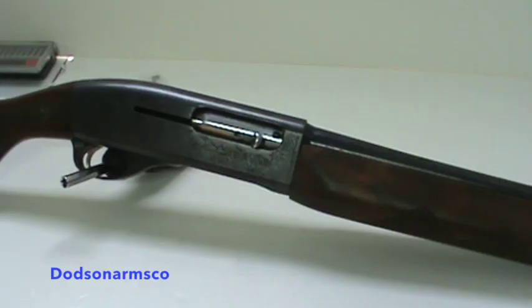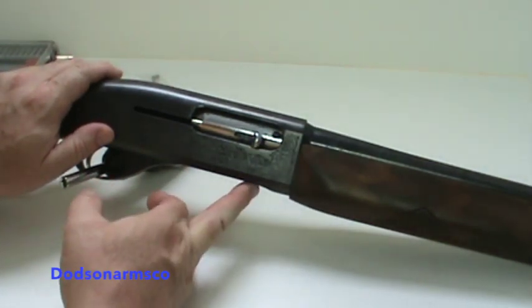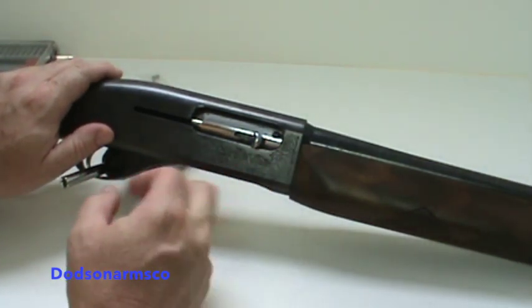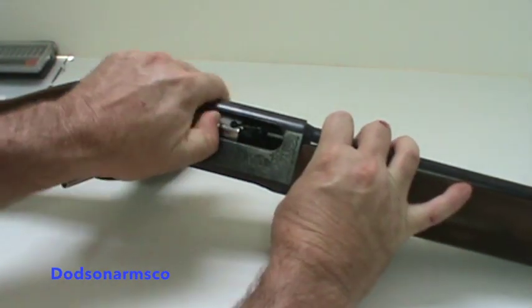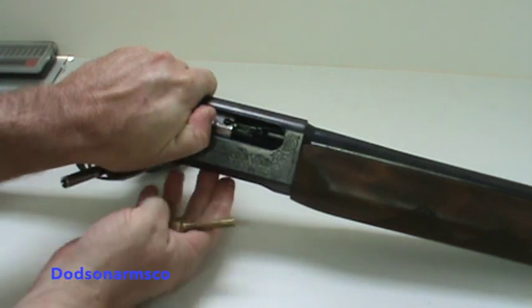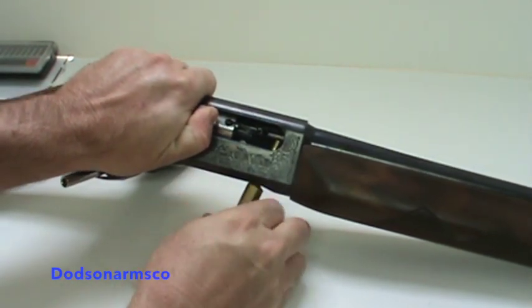We're going to start with this Remington model 58. Right now I've got it propped up on a screwdriver. What we want to do is move this bolt back some, then punch up through the bottom where the lifter is to hold the bolt in place while we do the repair work. I like to use these brass punches.